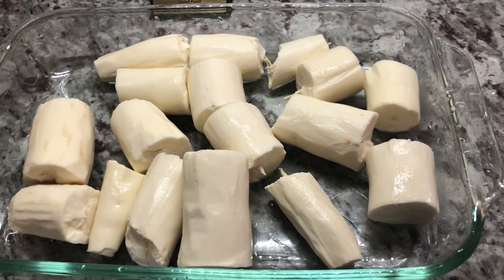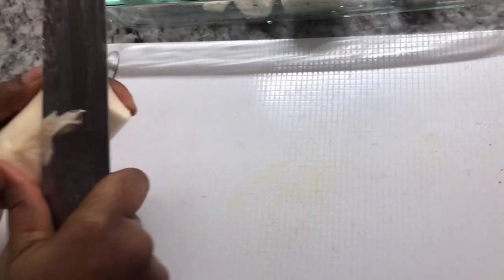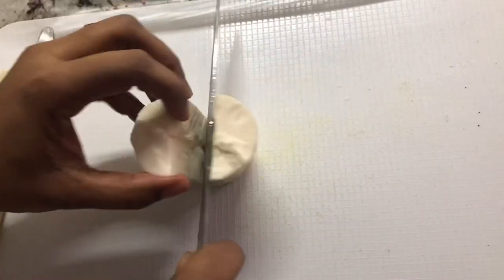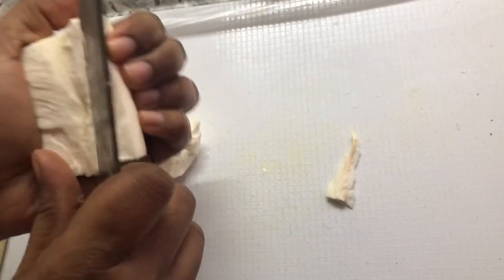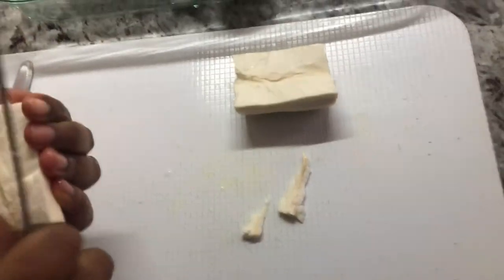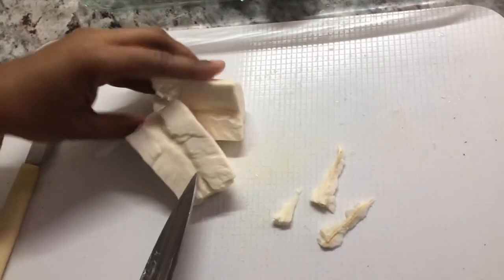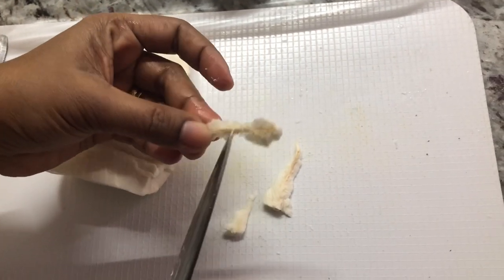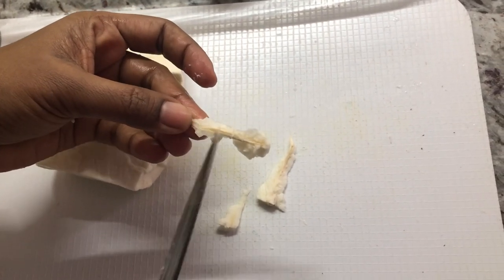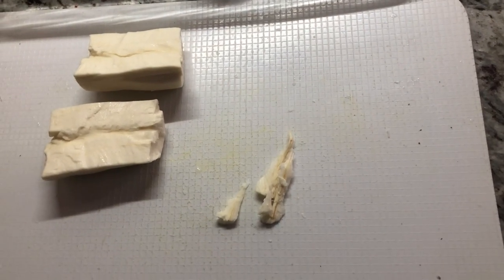After rinsing the cassava nicely, I'm going to cut them in half like that. Then we'll take out this middle piece. You can do it after you finish cooking it, but I find it's easier to do it now. These are ready to be cooked. This middle vein is very chewy and not delicious — it's not edible, so a good tip is to take it out.